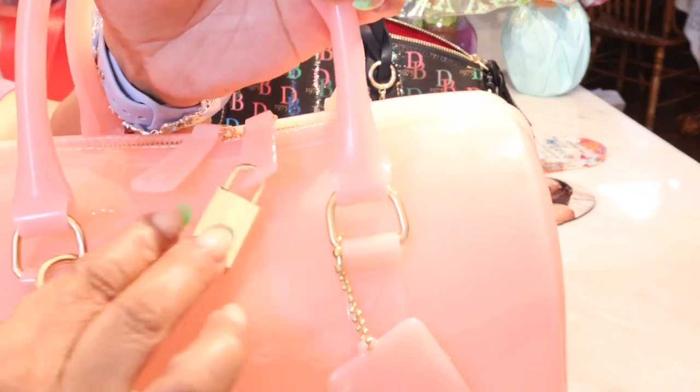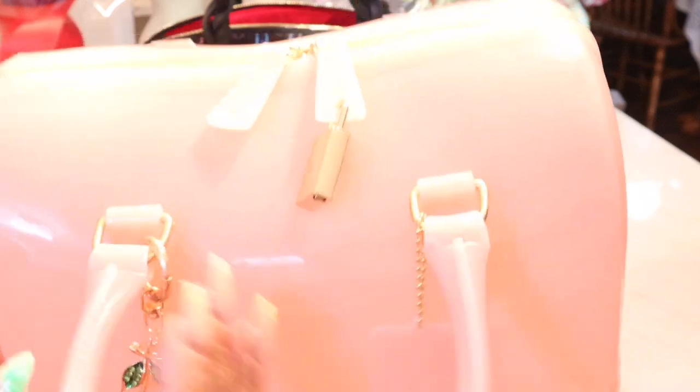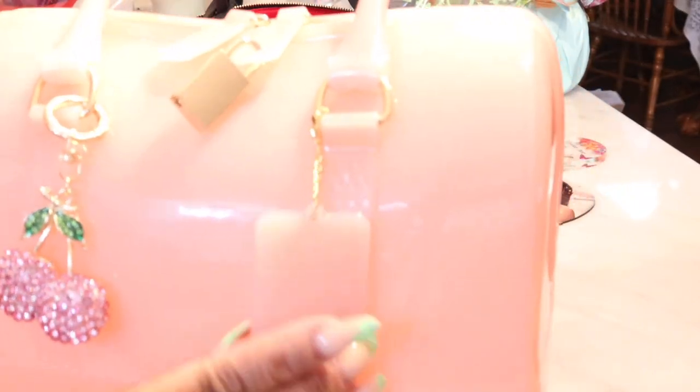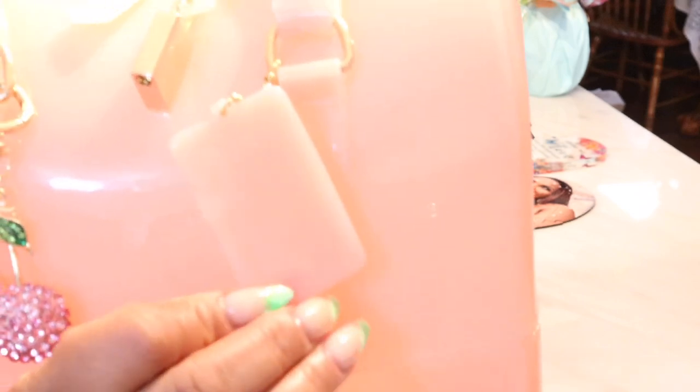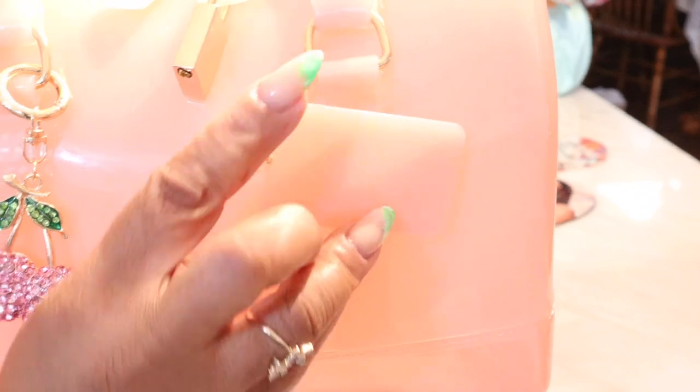She does come with a lock. It has a double zip closure at the top and this little gold lock — I just thought that was so cute. It comes with a little luggage tag, and the luggage tag says 'candy bag.'